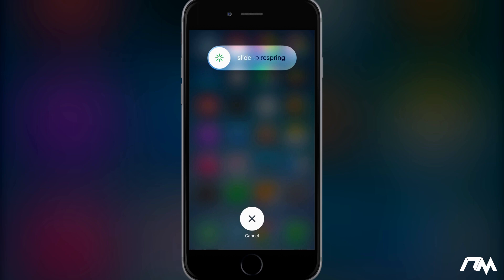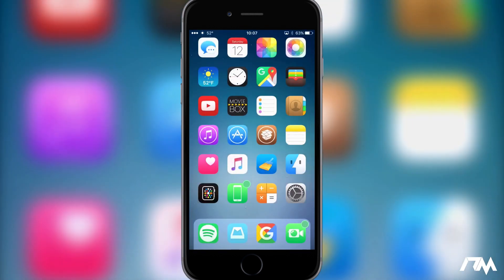It's very convenient for me considering I try out a lot of tweaks all the time and need to respring my device constantly. I really like this. It is called Slide to Respring, it's free in Cydia for those of you that might want to download it and try it out. I'll leave the package information down in the description.